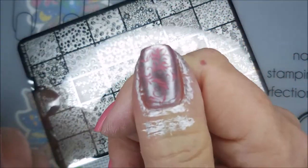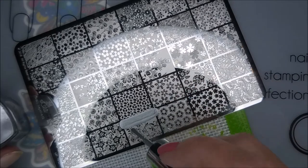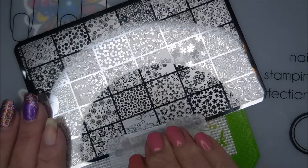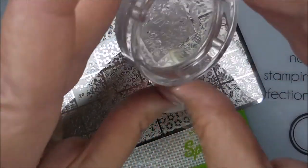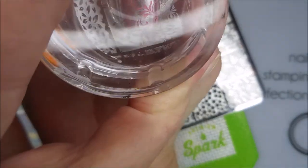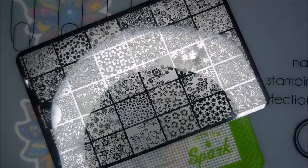Pop that up — Shazam, look at that! I'm going to put the same image on all of my nails. Being real careful not to scrape too hard — I'm kind of heavy-handed when it comes to this. I'm loving it so far.